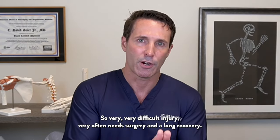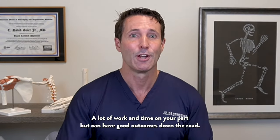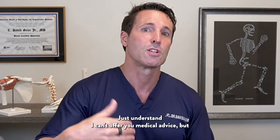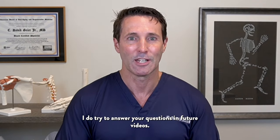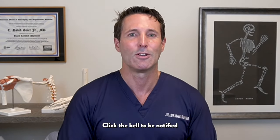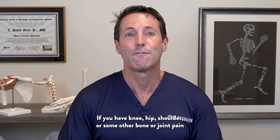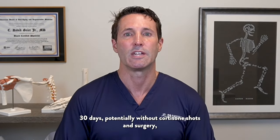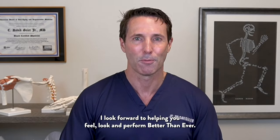So it's a very difficult injury — very often requiring surgery and a long recovery, a lot of work and time on your part, but it can have good outcomes down the road. I'd love to hear your experience with your knee injury; leave those in the comments below. Understand I can't offer medical advice, but I do try to answer questions in future videos. Make sure to subscribe to my channel, click the bell to be notified of new videos and live streams like my Ask Dr. Geyer Live shows. If you have knee, hip, shoulder, or some other bone or joint pain and want to get significantly better in the next 30 days, potentially without cortisone shots and surgery, learn more about working with me in the description below. Thanks for watching — I look forward to helping you feel, look, and perform better than ever.